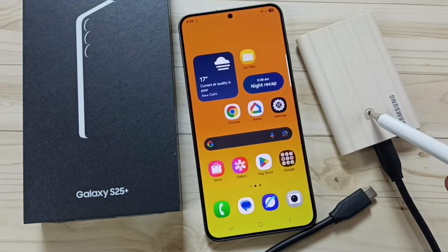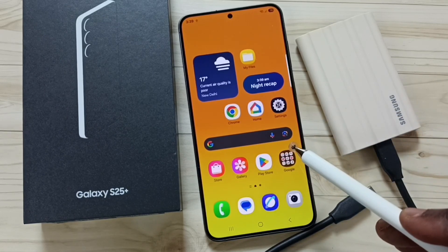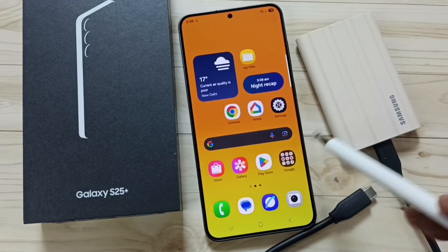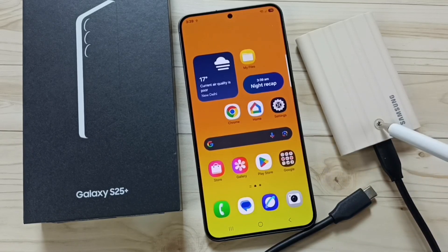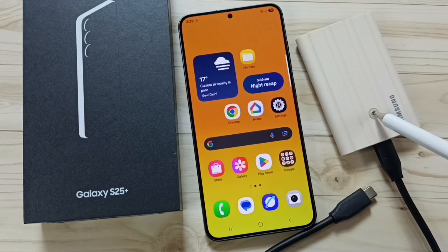Method one: first check the file system format of this SSD. If the file system format is NTFS or Apple FS, then the S25 does not support or detect this SSD storage. So we have to format this SSD storage using FAT32 or exFAT file system. That is method one.